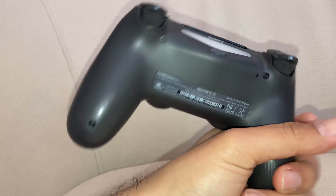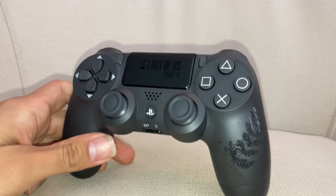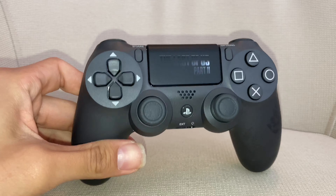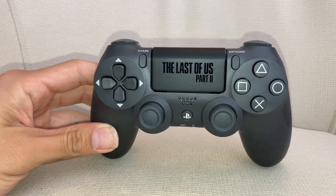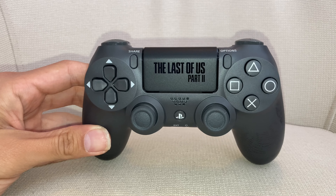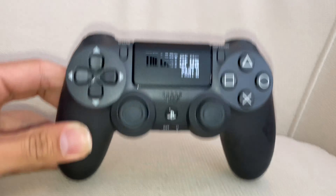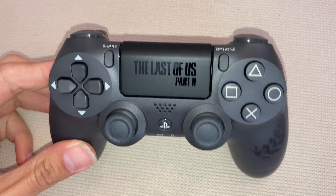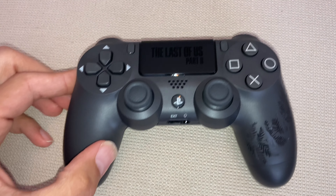I just got it because I like the color — the black-on-black Last of Us finish. I just wanted something to commemorate the game. To be honest, I tried getting the special edition, the Ellie Edition, but I wasn't able to — it was sold out everywhere. So I'm just happy to pick this up and have something to remember the game by.